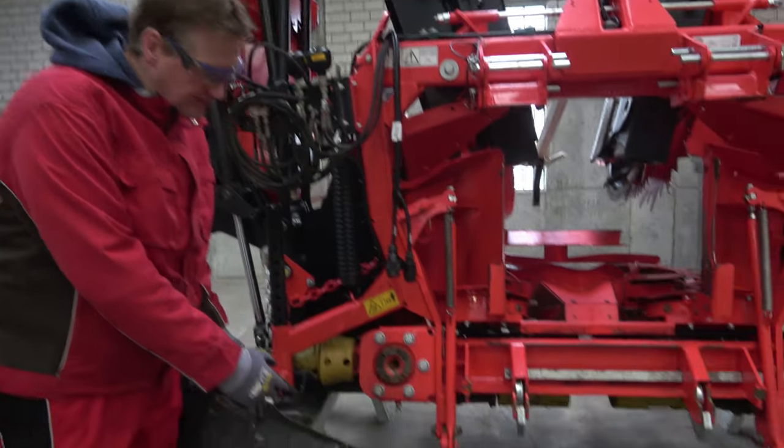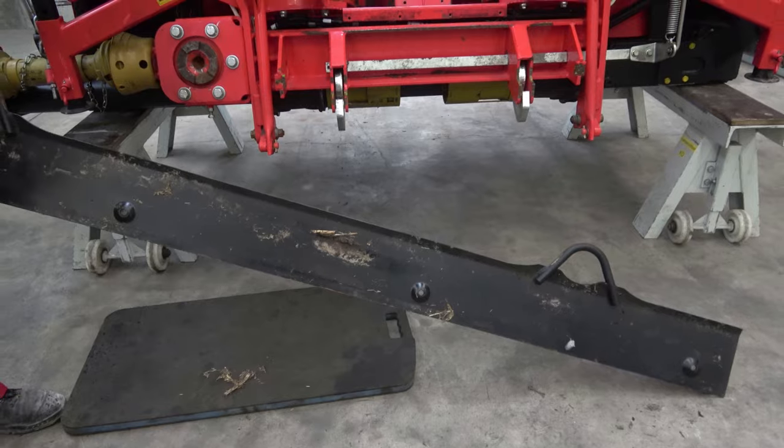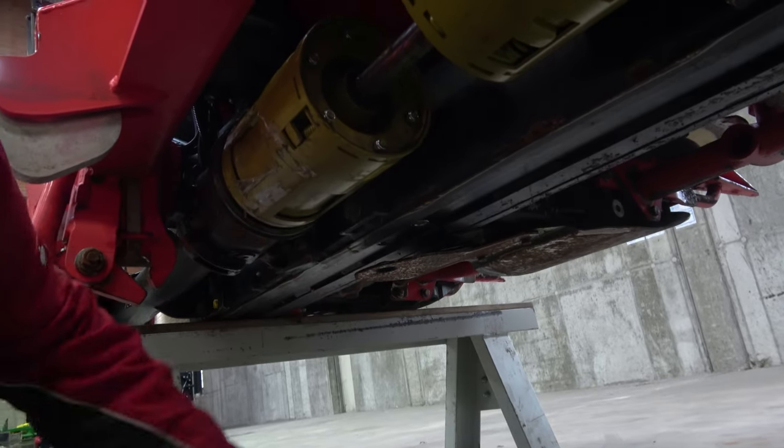First, you need to remove the protection under the frame to access the locking screw of the hexagonal shaft from underneath. Now remove the sealing screw of the frame.